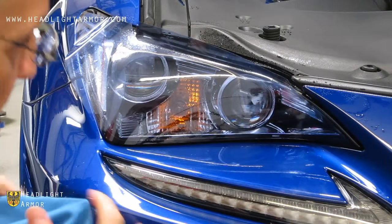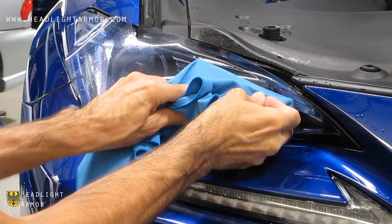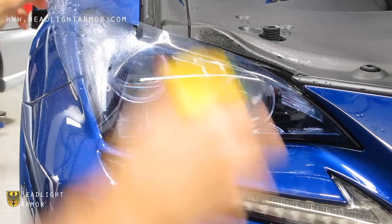Now that the bottom two-thirds of the face of the light is set, we're going to squeegee from the center line up to the top edge of the headlight where it transitions, and then we're going to lift the material.